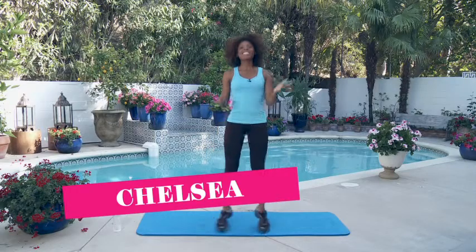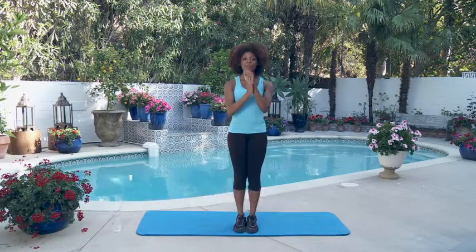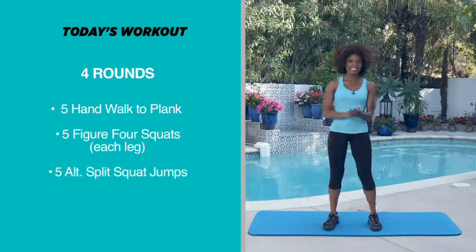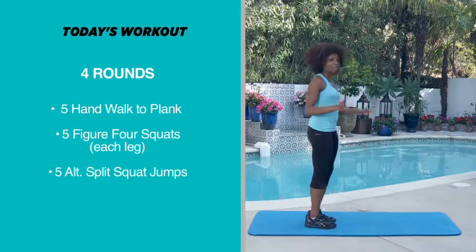Hey girls, I'm Chelsea and today we are going to do four rounds of five hand walk to planks, five figure four squats on each leg, and then five split squat jumps — those are going to be alternating. So go ahead and watch me right now as I demonstrate.